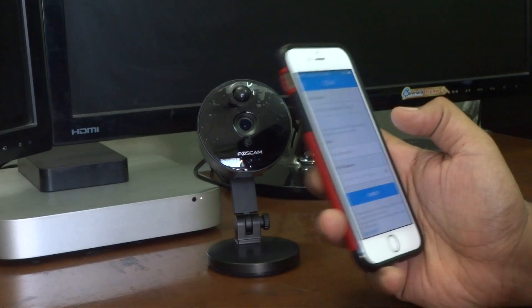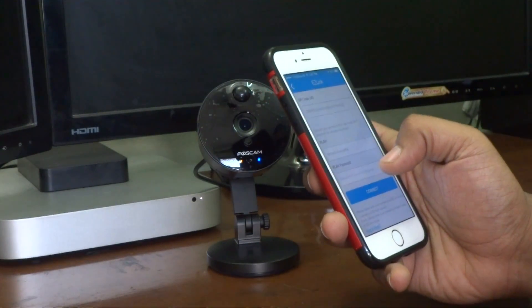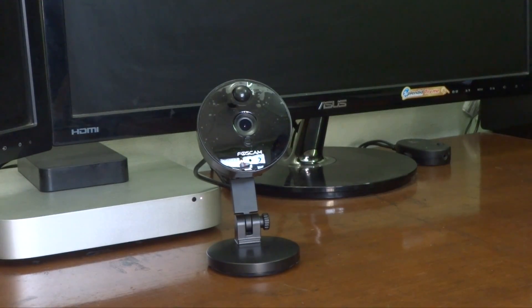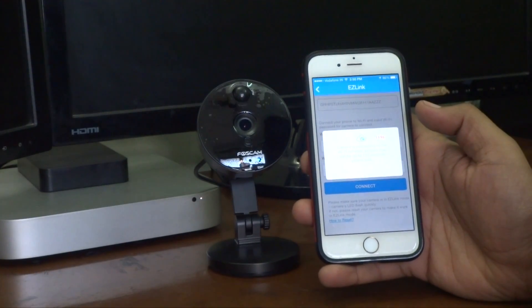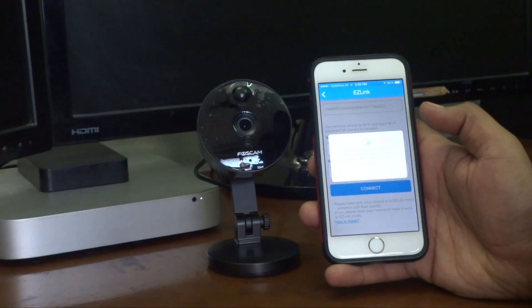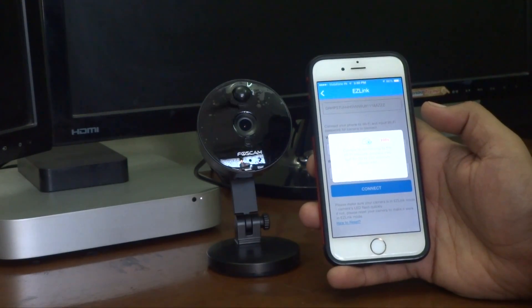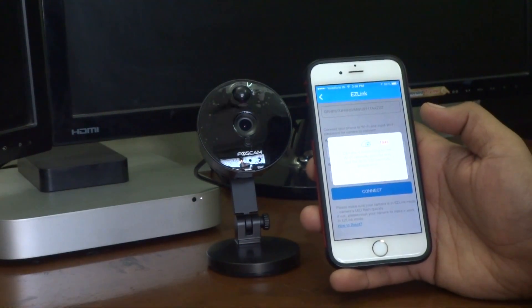The code has been scanned and now it is asking me to enter my Wi-Fi password, which I'll enter. I have entered the Wi-Fi password on my phone and now it is connecting. It is saying the camera is connecting to the Wi-Fi network and the process may last 30 to 120 seconds — please wait.